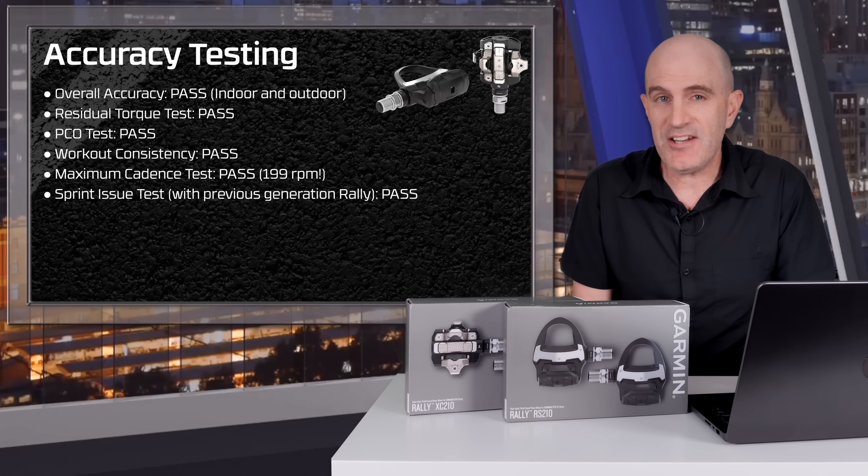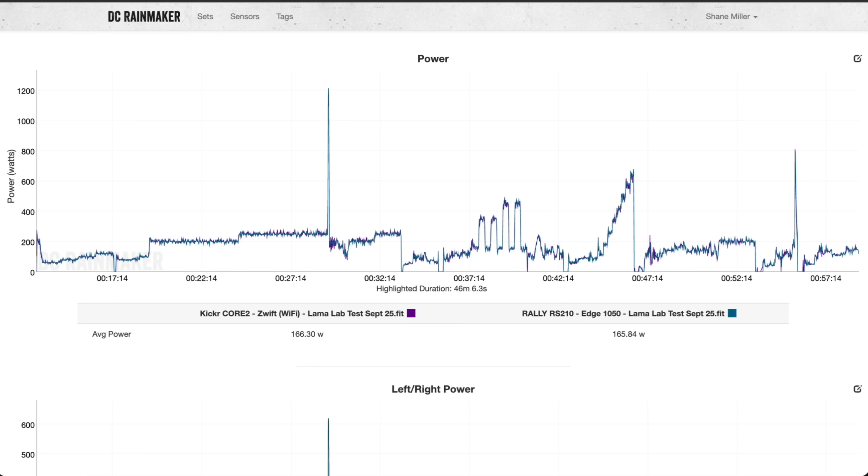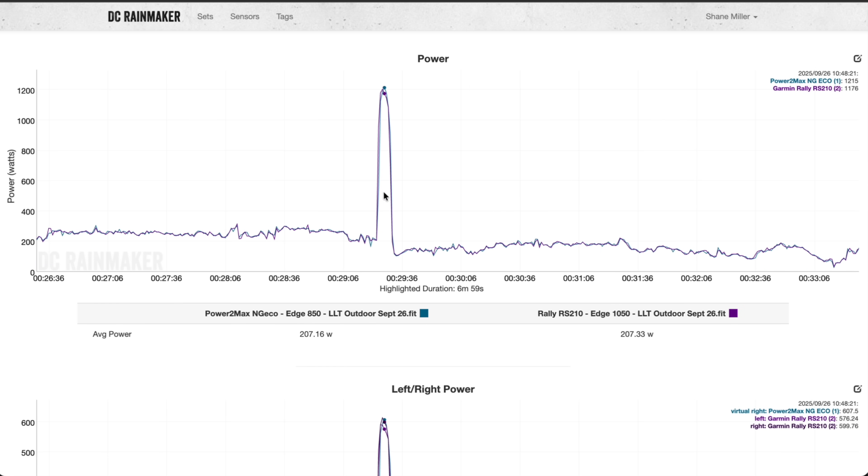On to the accuracy testing, and I can confirm Garmin have knocked it out of the park when it comes to passing all my testing protocols. Those being overall accuracy, both indoors and out — that's a pass, no problems at all. Residual torque test, where I'd sprint at 1100, 1200, 1300 watts on a good day, and then check for any offsets just after that — which is a problem with some power meters. No issues with these doing that.